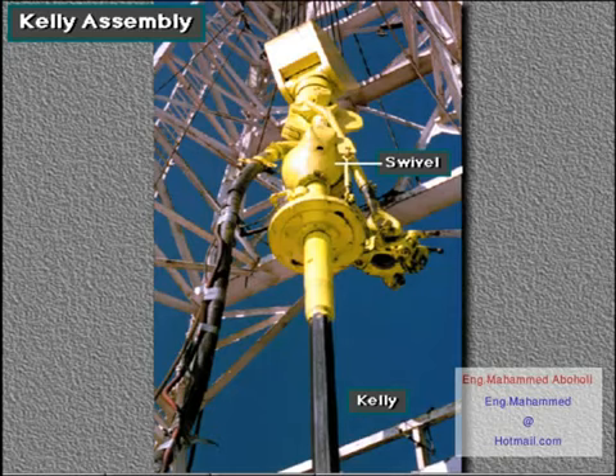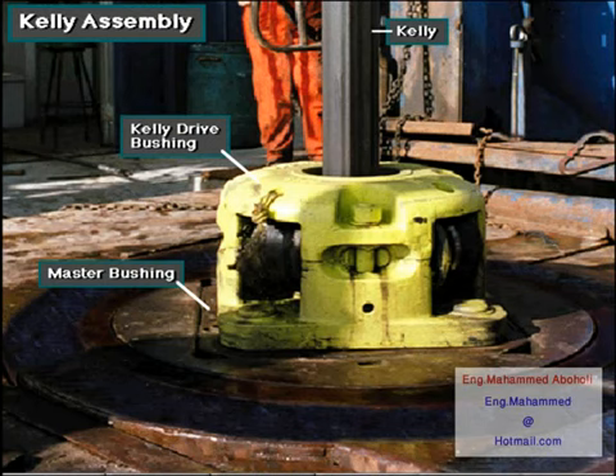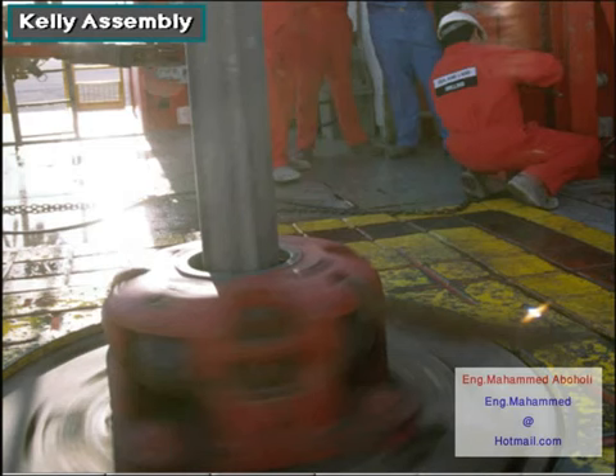Crew members make up the kelly to the swivel stem. The kelly has either four or six sides and passes through a four or six sided opening in the kelly drive bushing. The kelly drive bushing mates with a master bushing so when the machinery inside the rotary table rotates the master bushing, the kelly drive bushing rotates the kelly and attached drill string and bit.